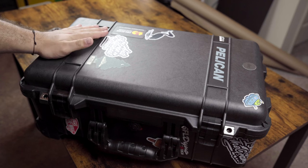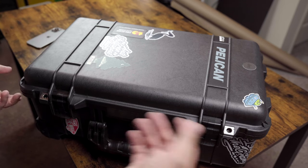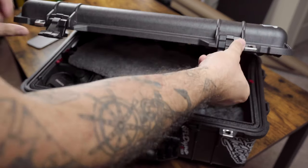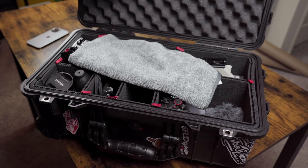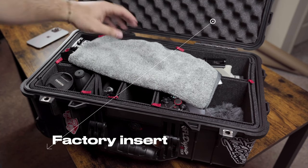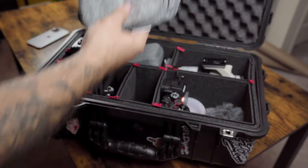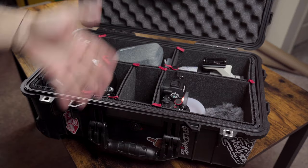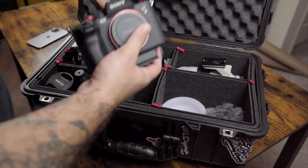It makes it a little harder for people to break in and take it, but at the end of the day if someone wants it bad enough they'll take it. I've yet to opt into buying the laptop carrier for the lid — right now it's just styrofoam. I do keep a microfiber in here at all times just to clean up stuff, lenses, etc. In the first compartment I keep my Sony A7 Mark IV.